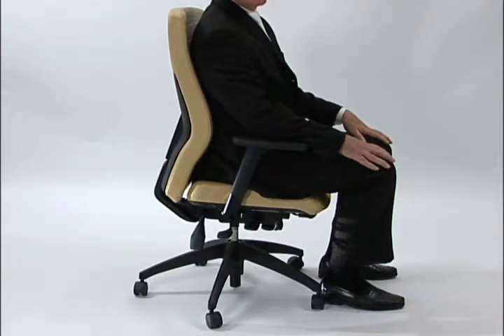Back angle can be very, very important for having proper support for long periods of working at your work surface.